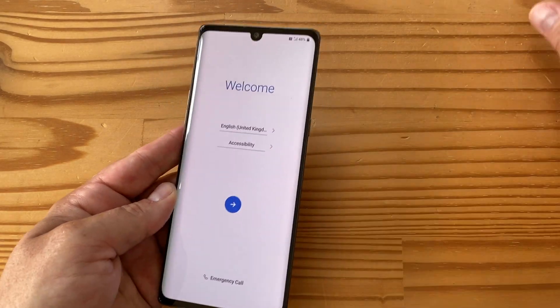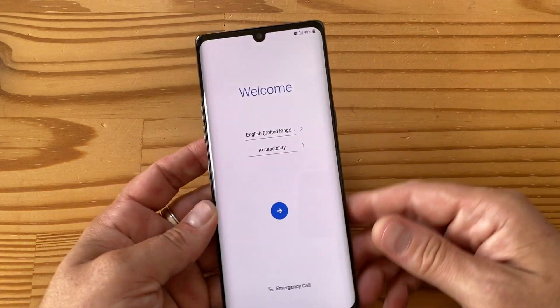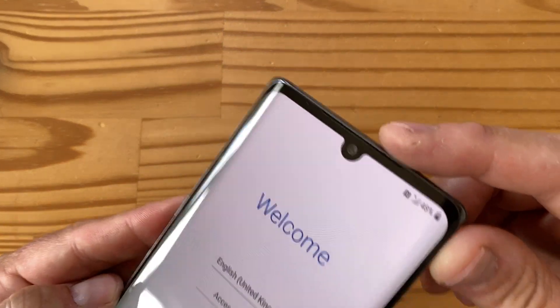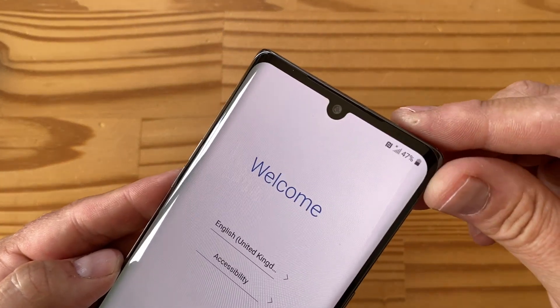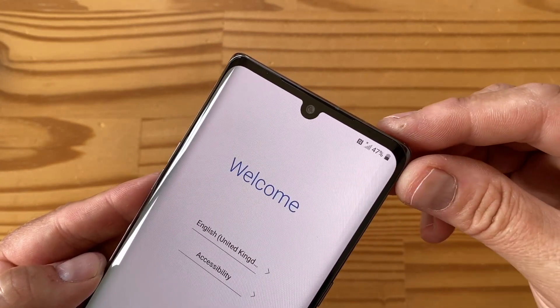There is a reason this phone doesn't have a higher refresh rate display, and it's related to the dual screen case — I'll hint at that now. On the front, you have a 16-megapixel front camera at f/1.9 with 1-micron pixels.